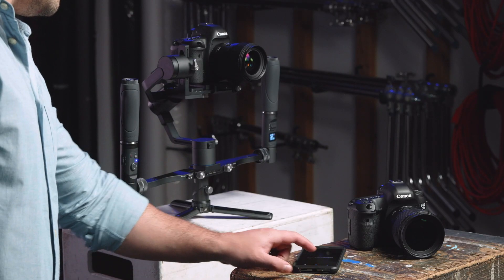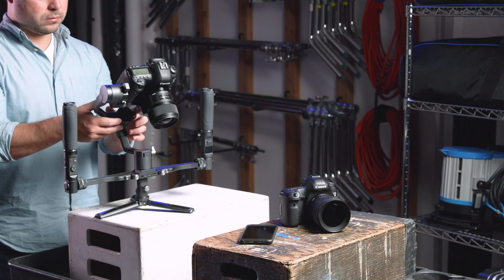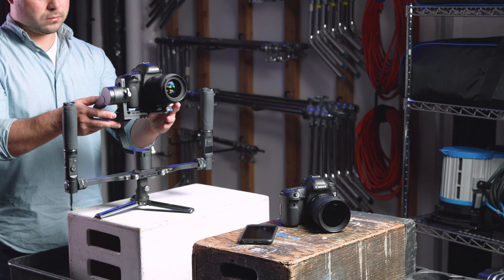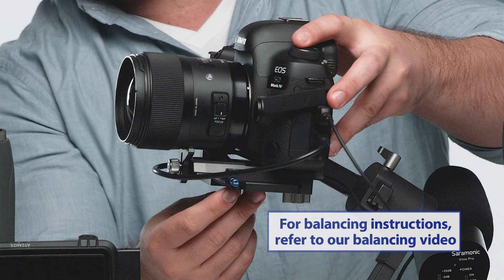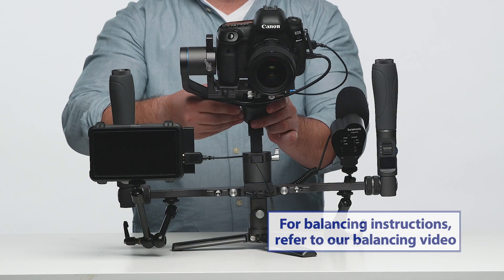If this is your first time using the app, you will have to perform an initial calibration on your gimbal. Let's get started. First, make sure your camera is balanced. For detailed instructions on how to balance your 3XD Pro gimbal, please refer to our balancing video.